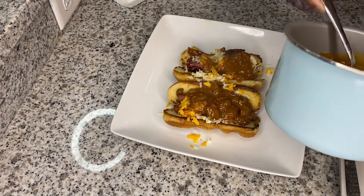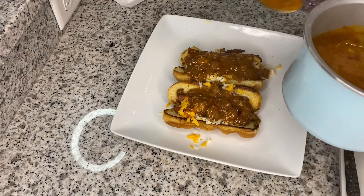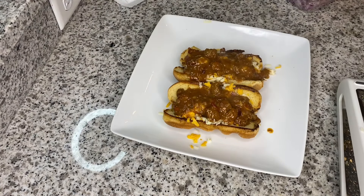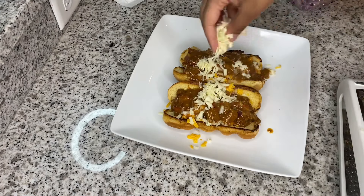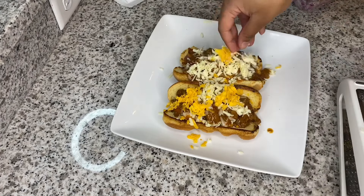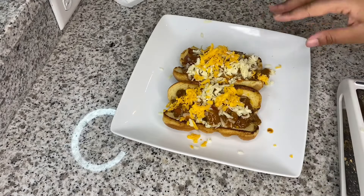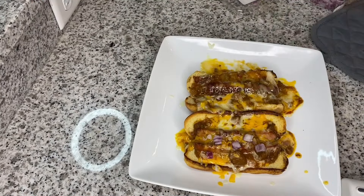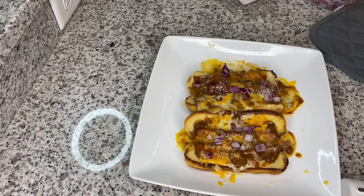Now I'm going to take that chili we heated up and put it all on top of the cheese to help it melt. Then we're going to top it with a little bit more cheese, and I'm going to put this plate in the oven at 400 degrees just until the cheese melts.